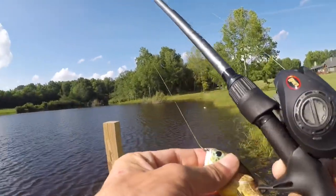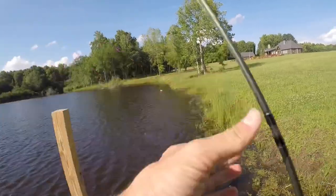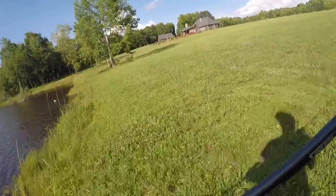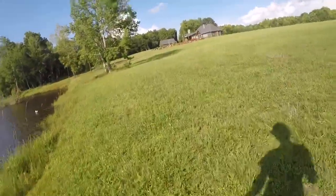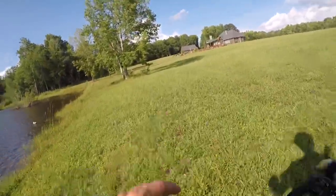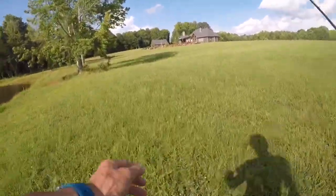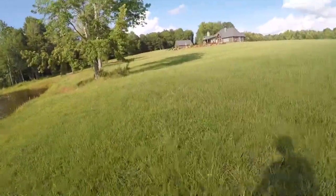We want more fish so we're gonna go to another pond and try it out. This pond's really good but it's just kind of slow right now. I'd like to catch at least two on this bait before I say it's a pretty darn good bait. Let's go try it out and see what the other lake does.